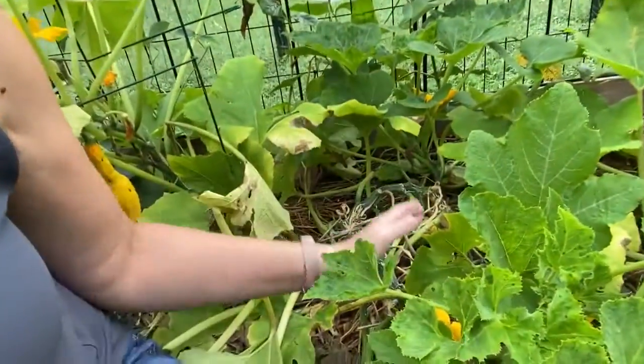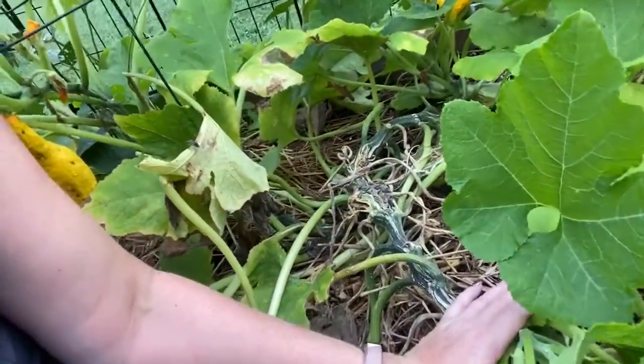Hey everyone, Laura Koval here. I wanted to talk to you today about one of the things that seems to bother Tulsa gardeners — and I'm sure gardeners outside of Tulsa — the most, and that is the squash vine borer. I'm going to pan the camera a little bit here. I have my squash plant back behind me and you can see all this damage here.